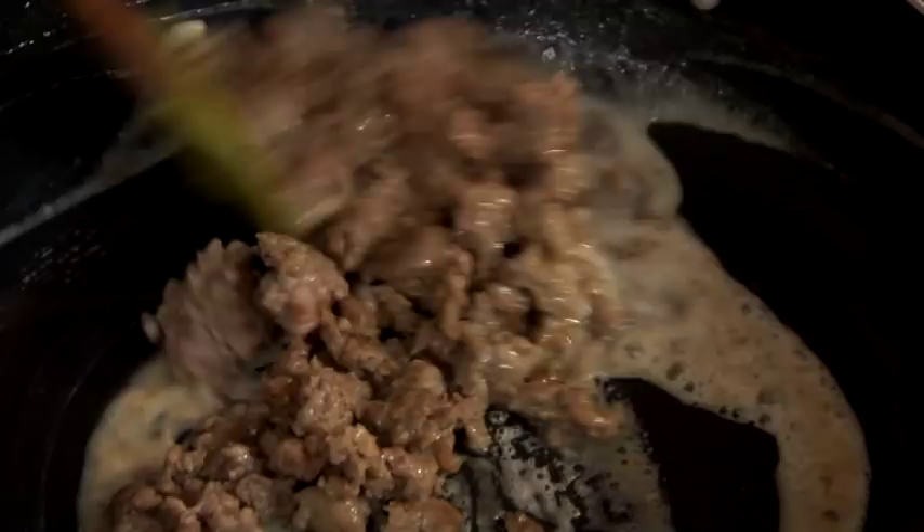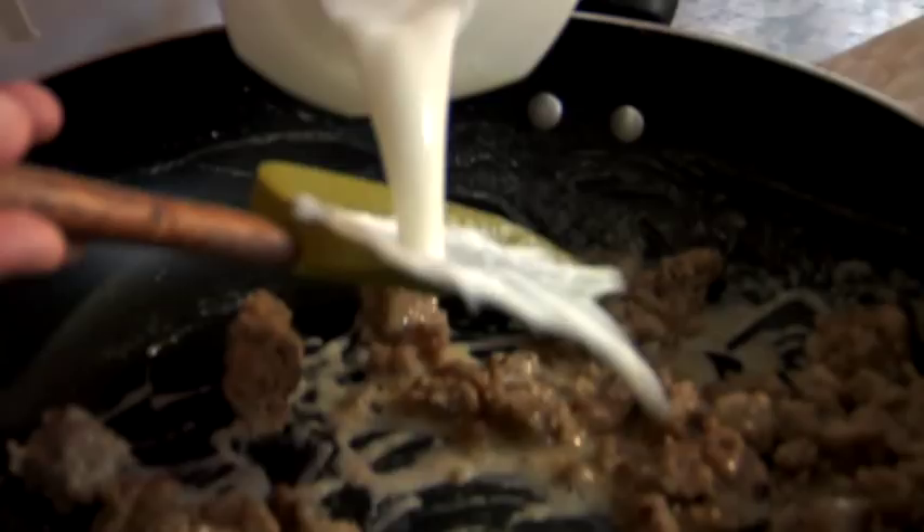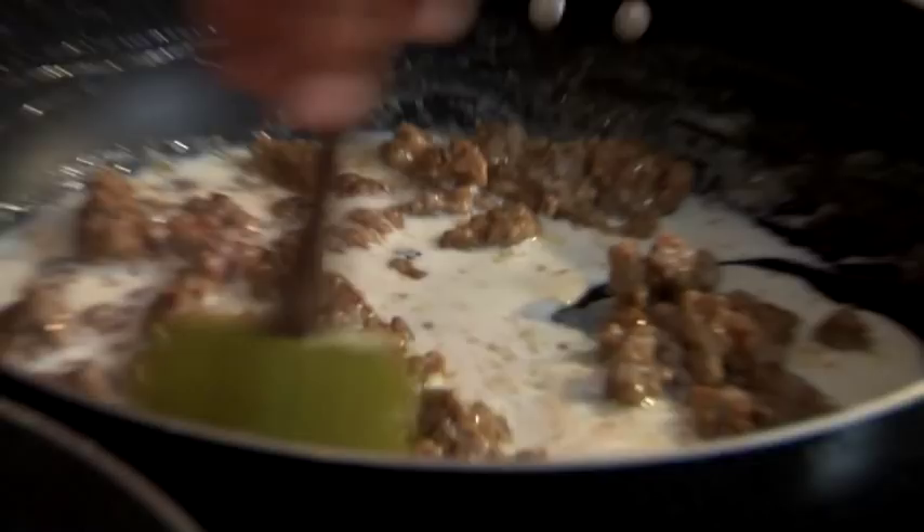How many days in my life did my mama have a pan of this going in the kitchen when I was growing up? Enough to keep my pants tight, I'll tell you that! I'm going to add a little bit of milk to this, and the roux is really going to thicken it up as it cooks.